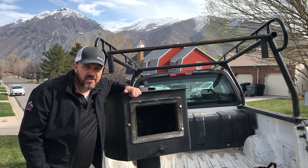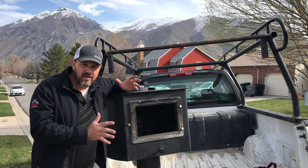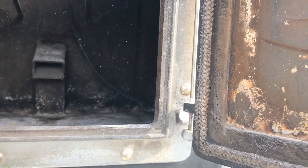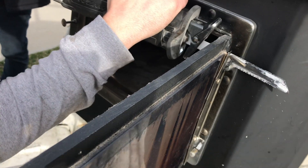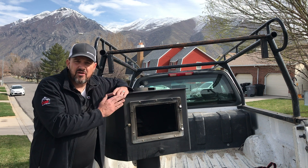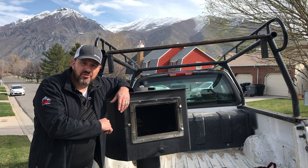This stove is all ready to recycle. The requirement for the changeout program is we have to disable this wood stove — we cut the door off the hinges and we're going to bring it down to the recycler, and they certify destruction. These stoves must be destroyed.